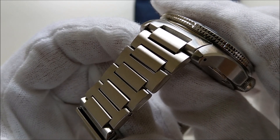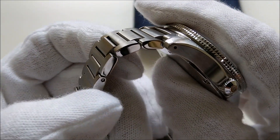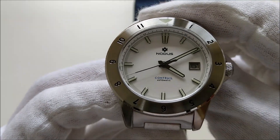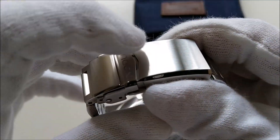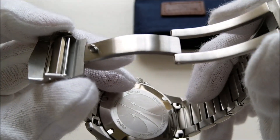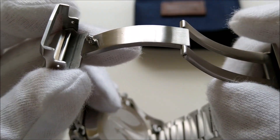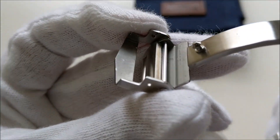The bracelet is an H-link bracelet. It is fully brushed at the top and has polished sides. It has solid end links with a free mid-link that does not protrude out, which helps in keeping the true lug-to-lug distance just between the actual lugs of the watch case. It has a fold-over push-button deployant clasp. From my unboxing video, I mentioned that the clasp feels a little unrefined. The edges are sharp and can cut, scratch, and also irritate my wrist. The finishing seems a little coarse, especially on the inner side.